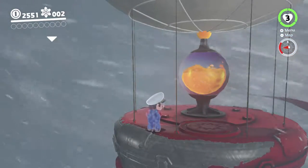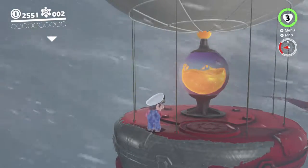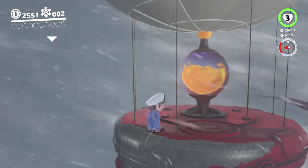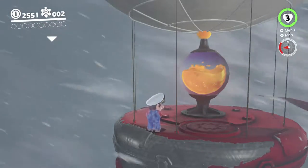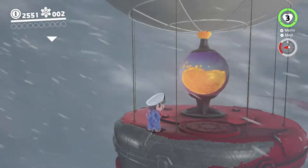Once you line up like that, you want to do a Cappy roll jump. But when you're rolling towards Cappy to do the jump, you have to be holding left, so that Mario rolls a little bit to the left and you bounce off Cappy's left side instead of right in the middle. So, like this basically.